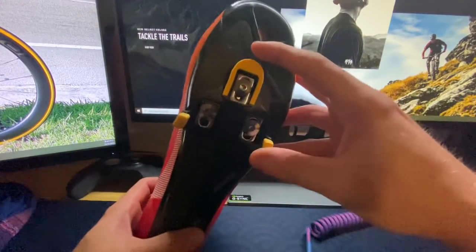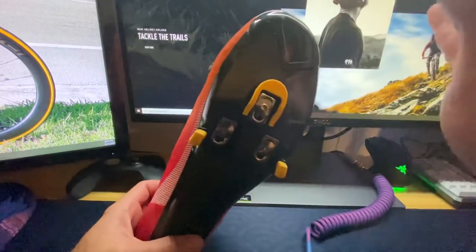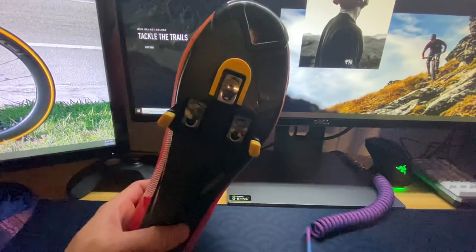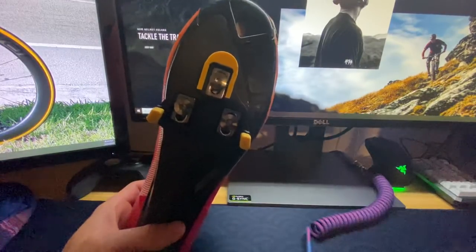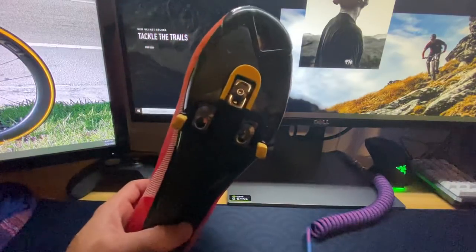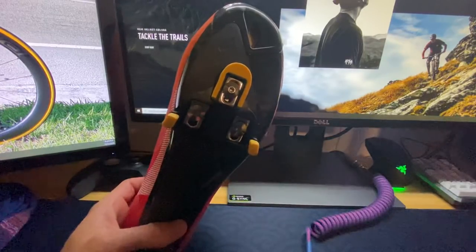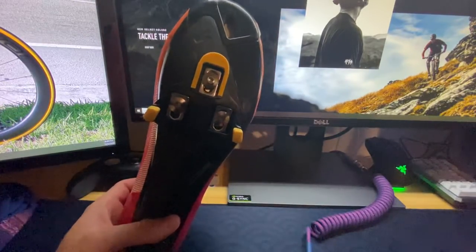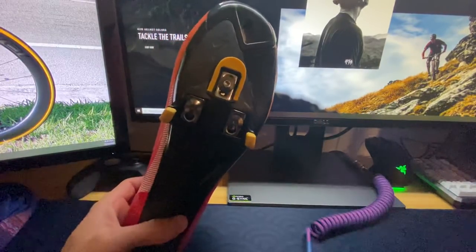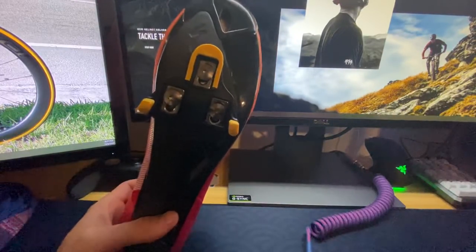I have ridden the blue cleats as well. I do notice there is a lot less float — it's two degrees, four degrees less than the yellow. It's almost close to zero. I'm not a fan of it because — I'll just be honest with you guys — I don't ride as much as I used to. I have two kids, a six-month-old and a three-and-a-half-year-old, and I haven't been riding as much. Working at a bike store, especially during COVID, you don't get to ride — you get to help other people ride. So that's why I opt for more float to have more forgiveness when I get back on the bike.